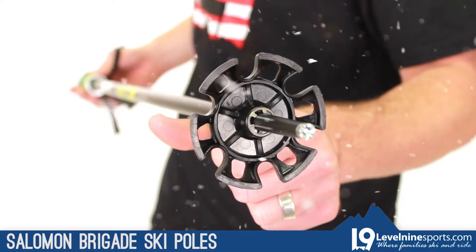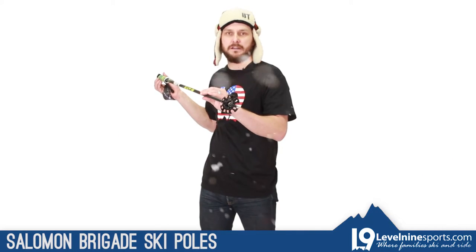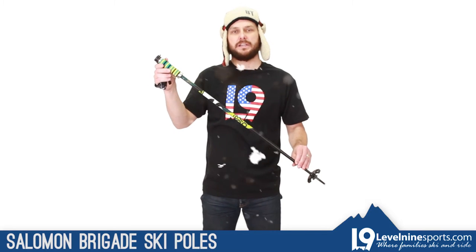It comes with a nice versatile utility size basket — no need to switch it out for a powder basket, it'll do the trick in soft snow as well. Again, the Salomon Brigade pole, check it out at Level 9 Sports.